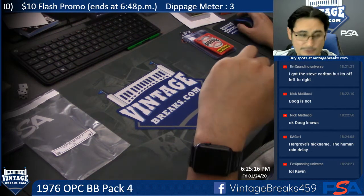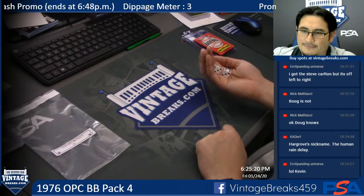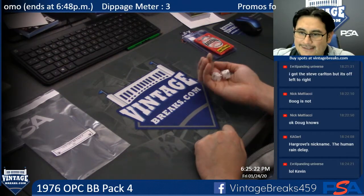This is our 1976 Peachy Baseball Pack number four. Good luck to Ben, Matt, Cortland, Scott, Stephen, Rob, and Harry.